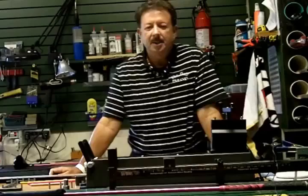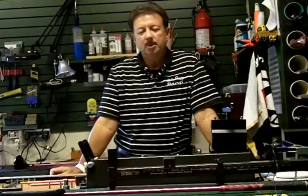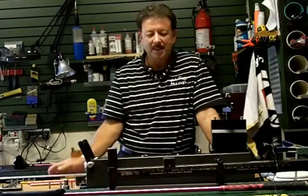Hey, this is Len Griffin, your Director of Club Fitting Operations with the PPGS. Today I've decided I'm going to take a moment and try to convince you to stop thinking about golf shafts in relationship to a flex.